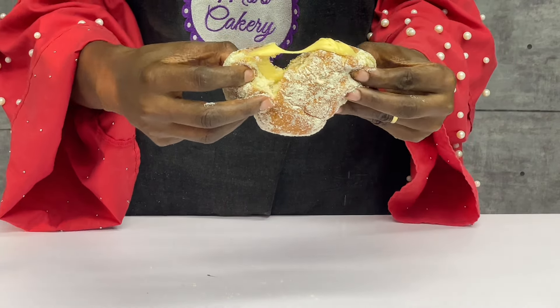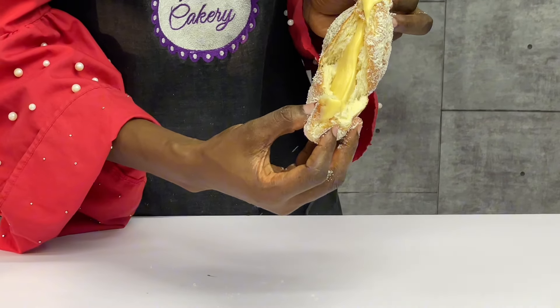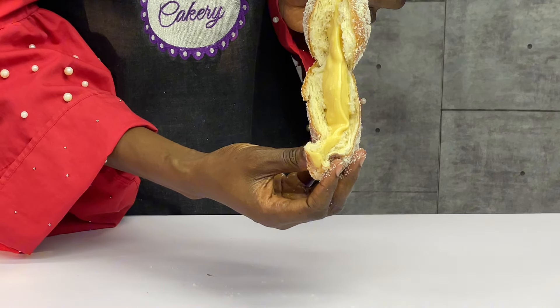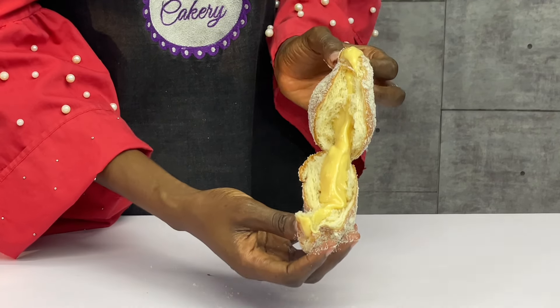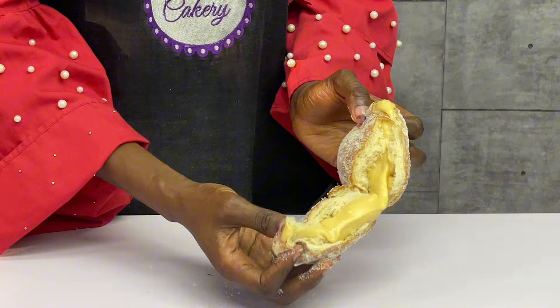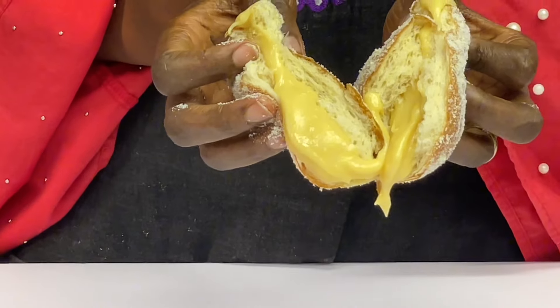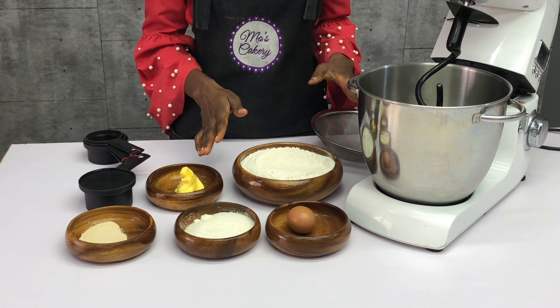I know you've seen different kinds of milky doughnuts, but this is by far the best recipe of milky doughnuts you're going to see. Take a look at the milky filling inside of this doughnut — it looks so attractive, not messy and runny. Hello guys, welcome back to my YouTube channel!